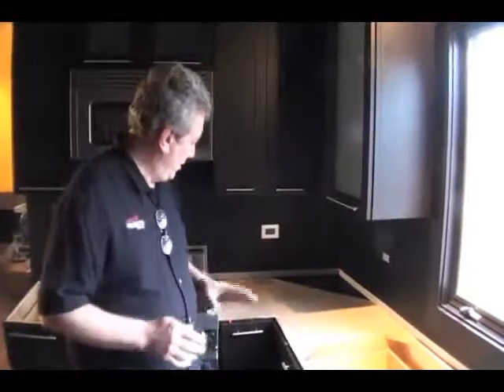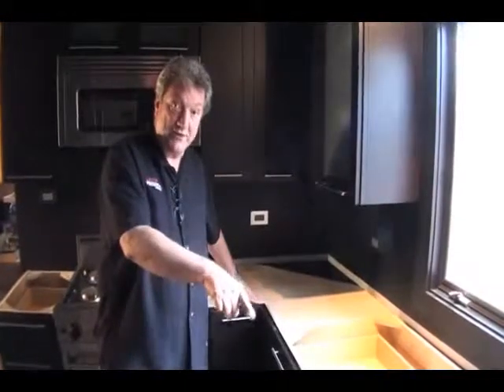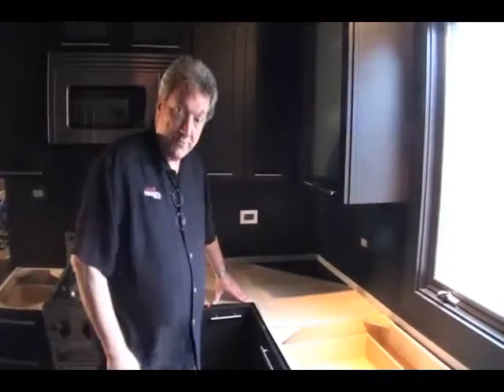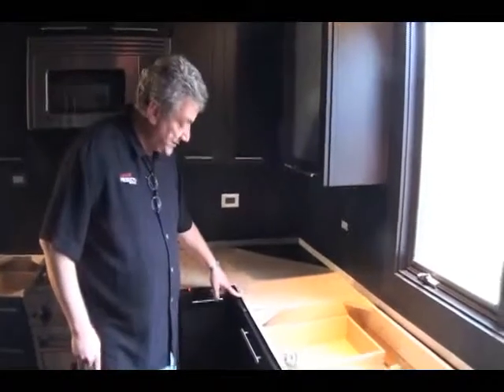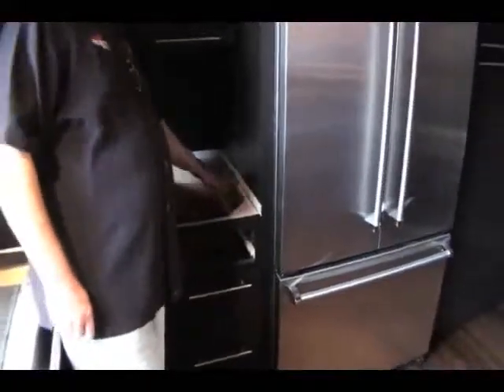We're going to show you two methods of templating all on the same top. One is auto-filleting — that's when we hit two points on each straight line. Cabinet front bases are always straight. Never shoot multiple lines on the front of a cabinet base because if they're not perfectly straight or they're bowed, you don't want that faceted edge, especially when they're CNC. So I'm going to hit one point here, one there, one on this cabinet base, and one all the way down here. That's the end of the straight cabinet base.